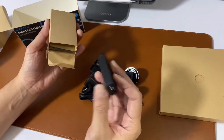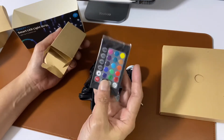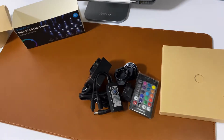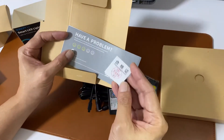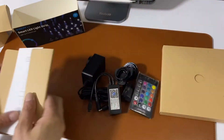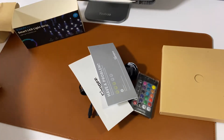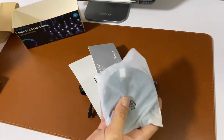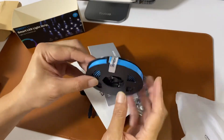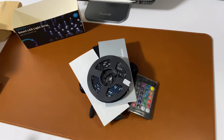Okay, I believe this will be the controller with the QR code and remote control. And there's an instruction manual. Okay that's about all, and then of course lastly the key component — the main thing.